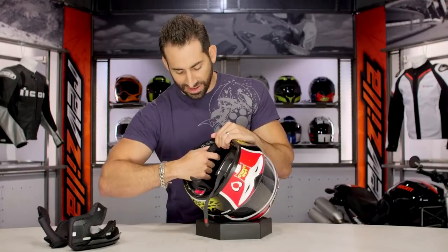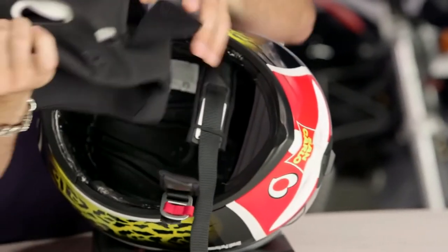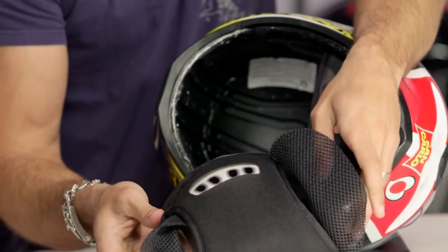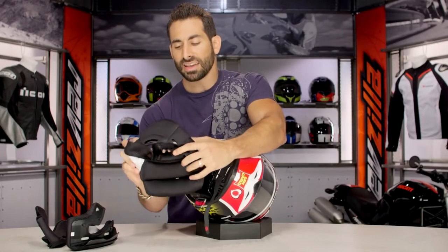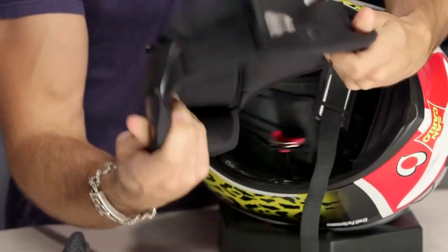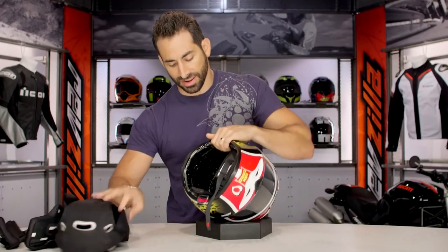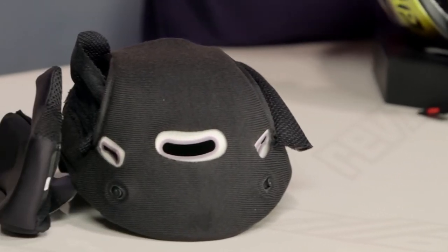Now I'm going to snap out the comfort liner. Notice it comes out, it has nice big cutaways, it's 3D in its shape, it's going to flow a good amount of air, and it is done in that new school sanitized Lycra. It's going to wick sweat, it's going to be antimicrobial. You can easily pull it out, run it under water, let it dry, and you've essentially given a refresh to the inside of your liner.